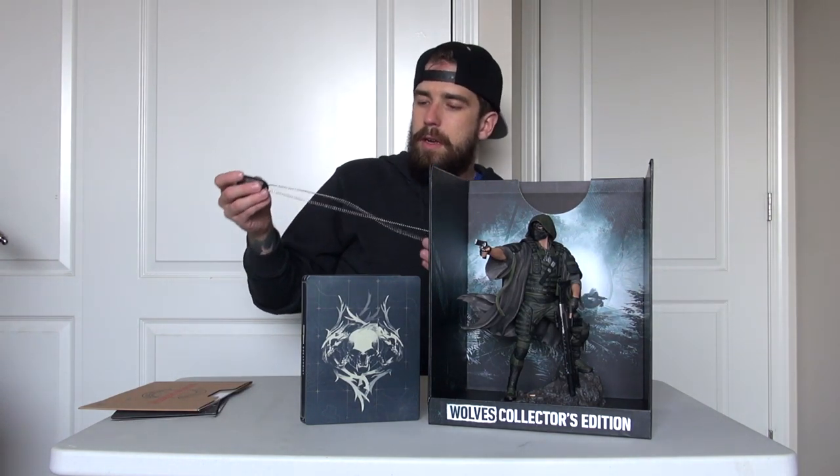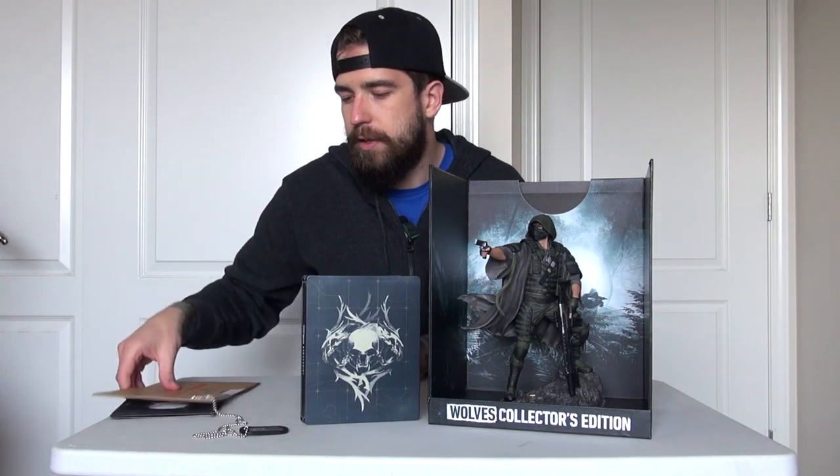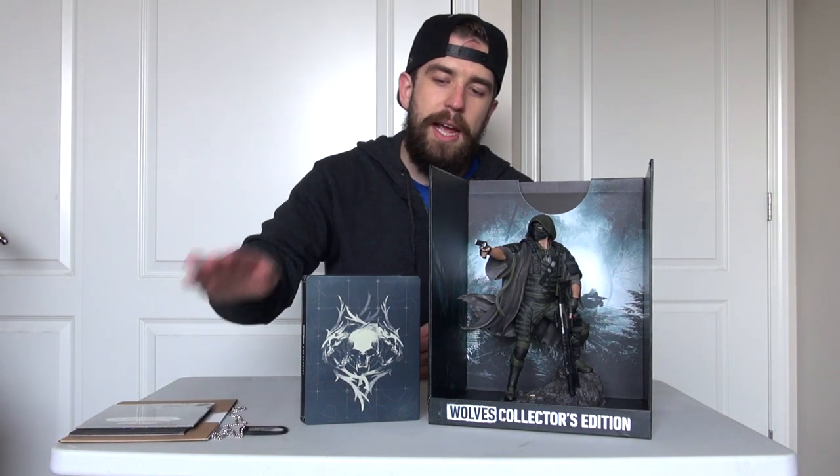There you have it — that is the Ghost Recon Breakpoint Wolves Collector's Edition, only available in the Ubisoft Store. We got all these goodies: soundtrack, map, lithographs, dog tag, steelbook, and of course the pièce de résistance — this beautiful collector's edition statue. That bad boy is going to make a great addition to my collector's edition shelf. I really love the detail, though this one was a little bit on the higher end for price. It is a beautiful piece and I'm happy to own it. As for the game itself, I'm not 100% sure how I stand on it yet.